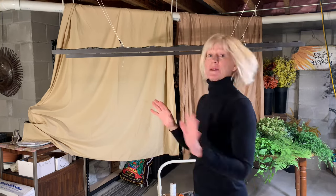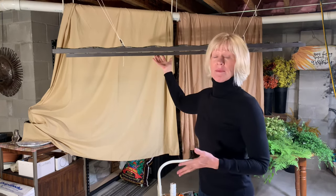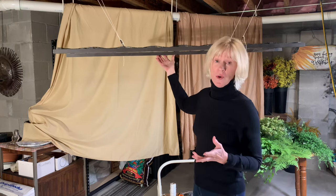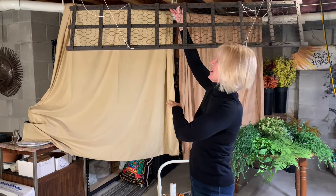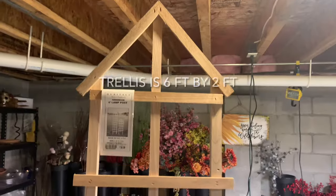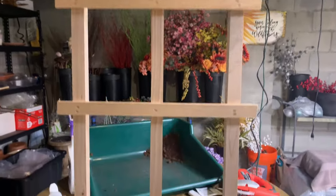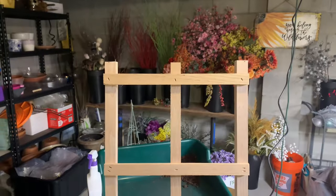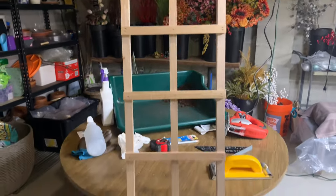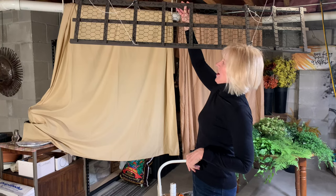Now I want to walk through the supplies that you need. You are obviously going to need to start with some sort of frame for your work. I chose a trellis piece that I purchased — it was long and narrow — and then I added some chicken wire to it.